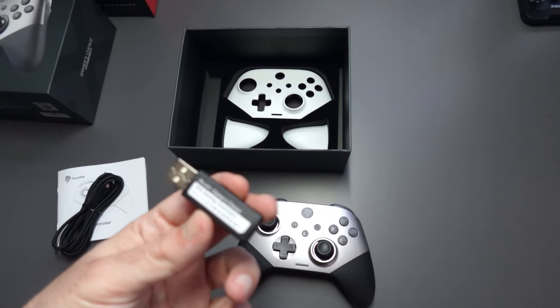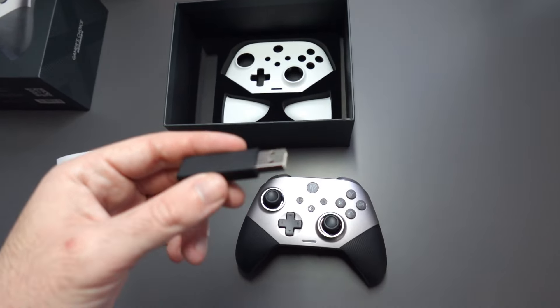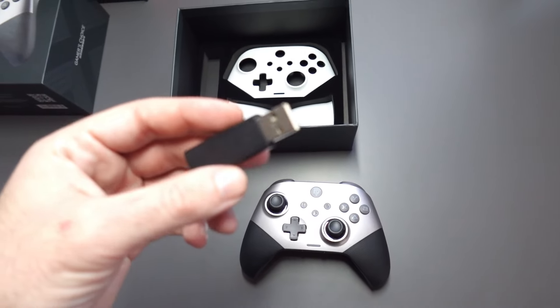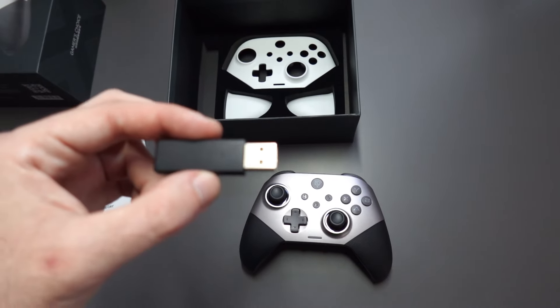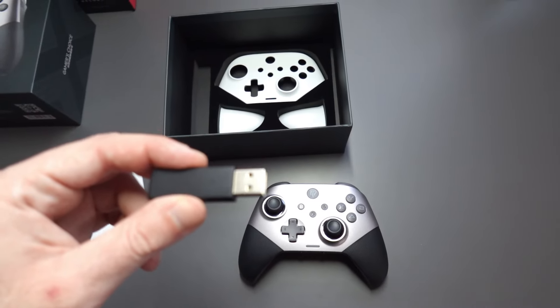I'm going to go ahead now and plug this into my PC and show you guys how it works. It's quite simple — I hope it will just be plug and play with no other issues.